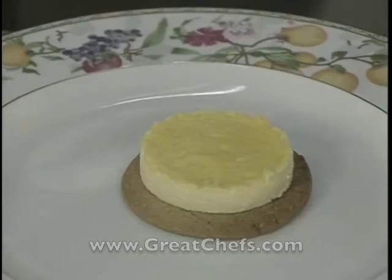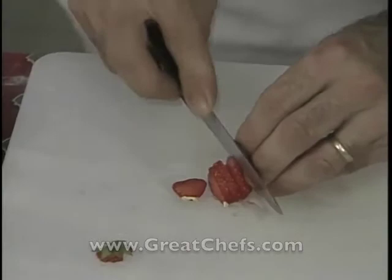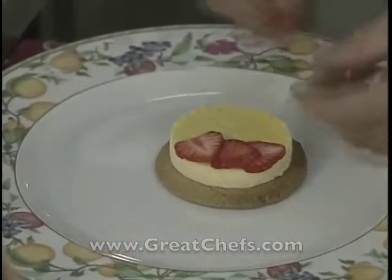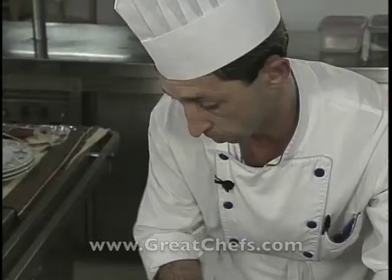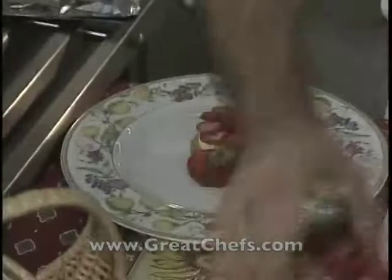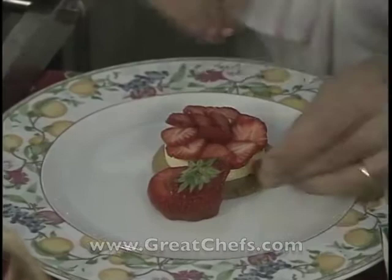The crème brûlée is plated, with the strawberries arranged on the cream with verbena. A few small wild strawberries are added for decoration around the dessert.